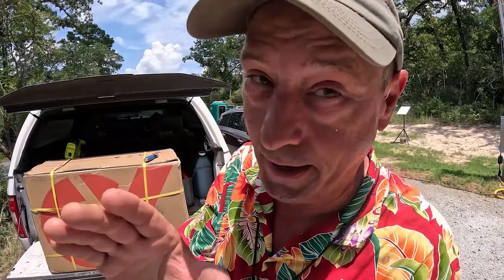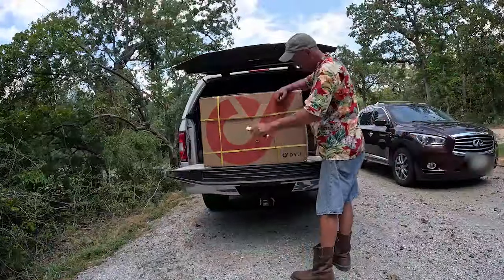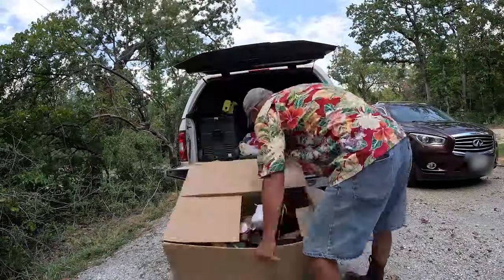Man, I'm so excited. And Yappy, she's beside herself with excitement. Let's get the box open. I'm going to open it right there on the tailgate.